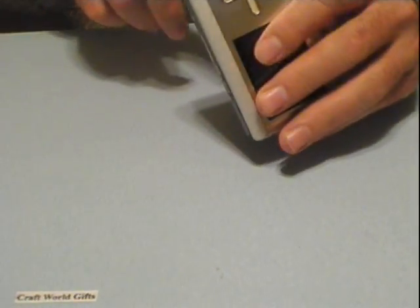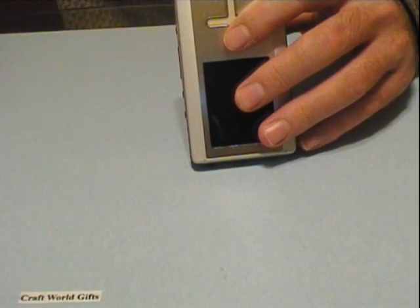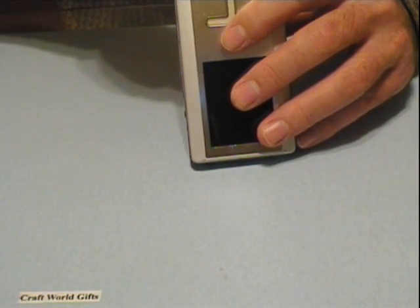First thing you need to do is shut the power off. There's a main power switch on the bottom of it. Power off — it says battery. Battery off.